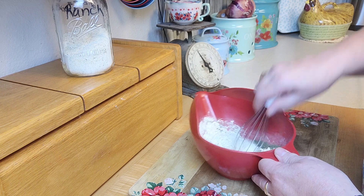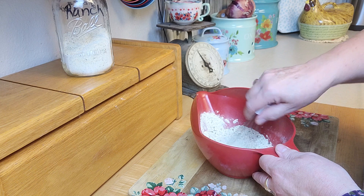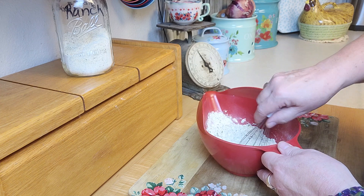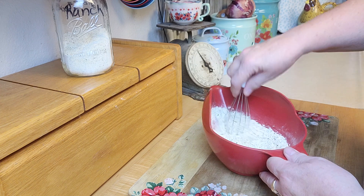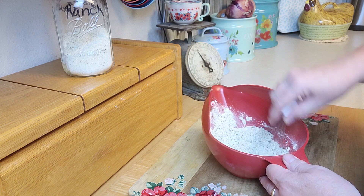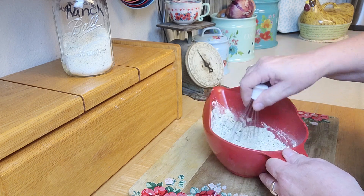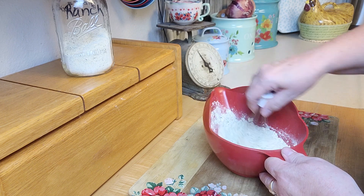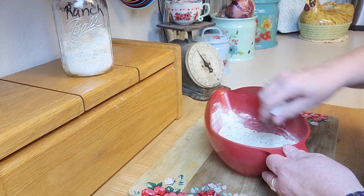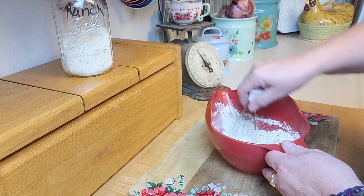The cool thing about making your own is that you can customize it. Maybe you've got someone who just hates dill, so leave it out. Maybe someone really loves pepper, so add some. Like me, I prefer it to be low-salt. I've got a couple little chunks in my buttermilk — you could put it in a little blender and just blend it all up. But I don't want to do that because I like the little specks of green and the bigger chunks of green from the herbs. If you grow your own herbs, this is a beautiful way to use them — just dry your herbs and put them in.